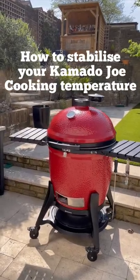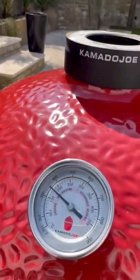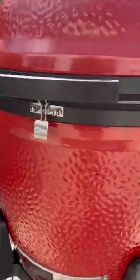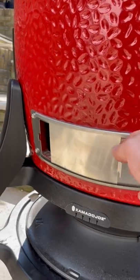This is how you maintain a constant cooking temperature in your Kamado Joe. We've opened up the airflow at the bottom and the top of the grill by opening the vents to their widest setting, and we've got the grill to 180 degrees Celsius. To maintain the temperature, we're just going to restrict the airflow.